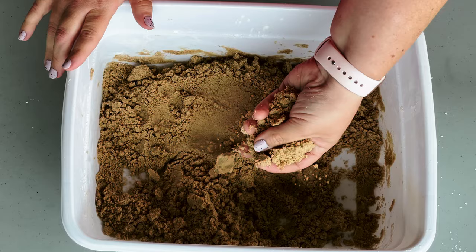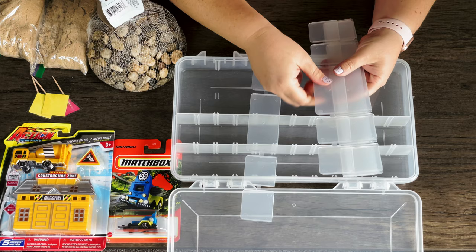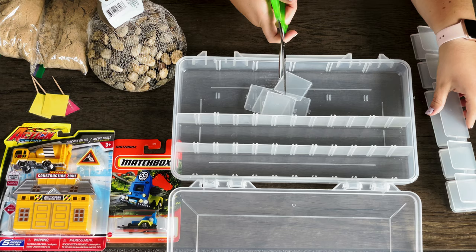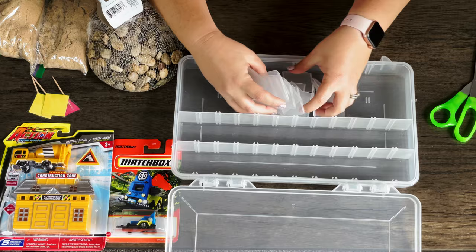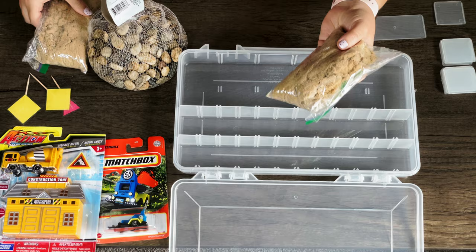I'm really happy with how this kinetic sand turned out. It's a little different than store-bought kinetic sand, but I love how well it sticks together, so it'll be really fun to build things like walls, roads, and mounds. I found the sensory bin at Walmart — not in the craft or toy section, but actually in the hunting and fishing section. There were several sizes and I got a bigger one to make sure it was tall enough to fit the toy trucks. The storage bin was less than five bucks. I already put the sand into two different sandwich baggies, and it looks like both will fit perfectly right in the front.